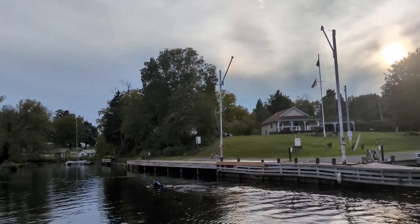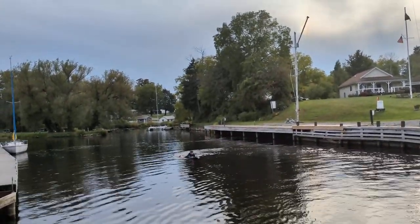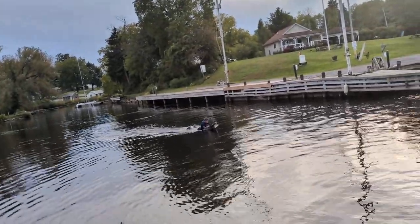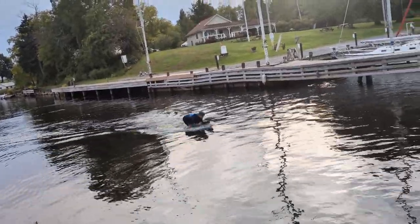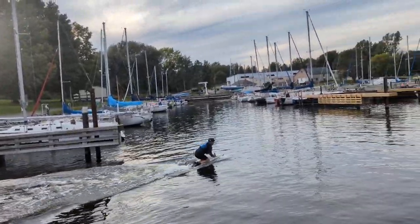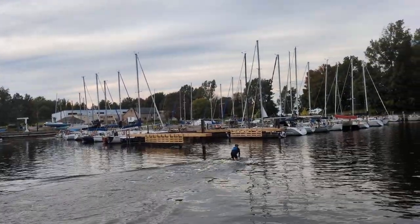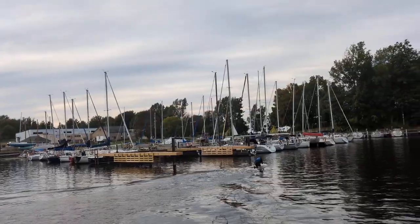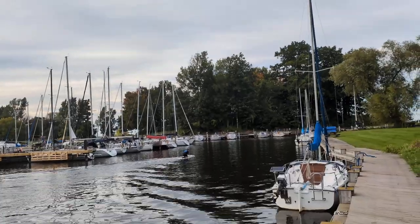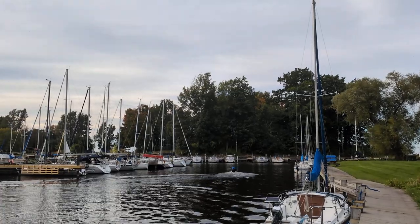Give myself some runway — good idea. Yeah, it's getting a little weedy down at that end. There, that's it — he's up! That's full throttle.